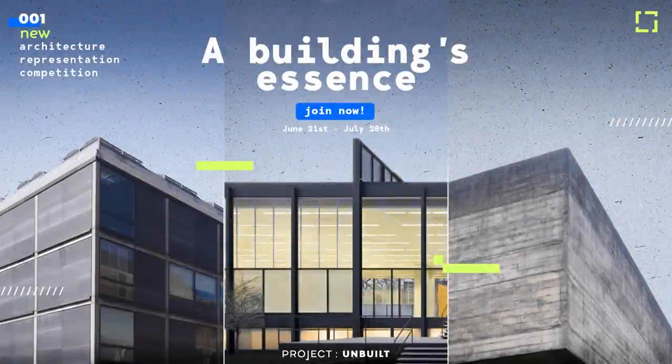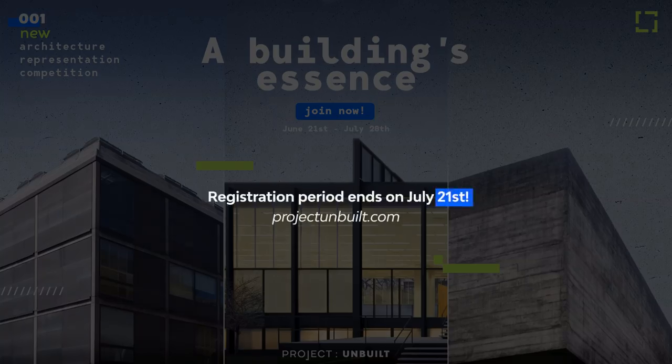Quick message — we just launched a visualization competition. Project Unbuilt is live. Links down below to check it out. There's only two weeks left for submissions and the deadline is pretty close, so don't miss out.